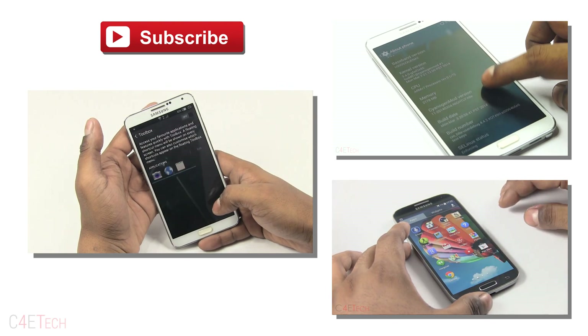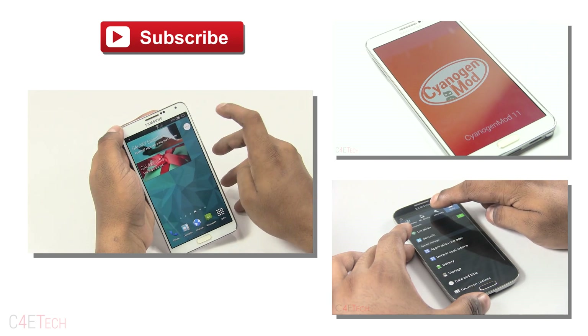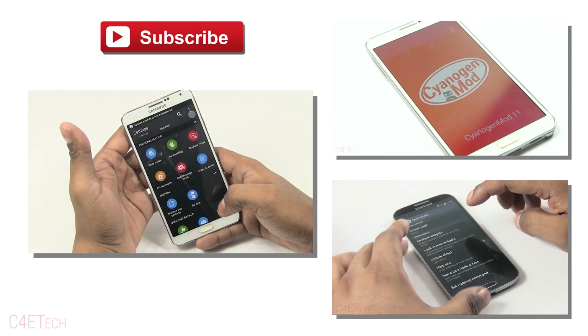Hope you guys found this video useful. If you did, don't forget to give this video a thumbs up. For more videos like these, make sure you stay subscribed. Till next time, this is Ash here from C4ETech signing off — you guys have a great day, bye bye now.